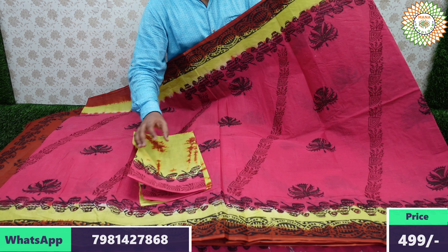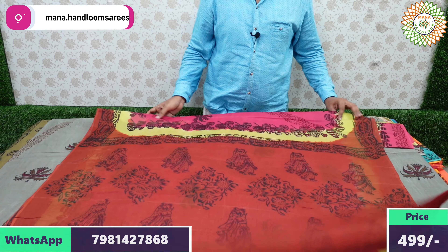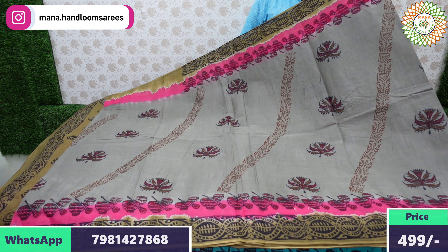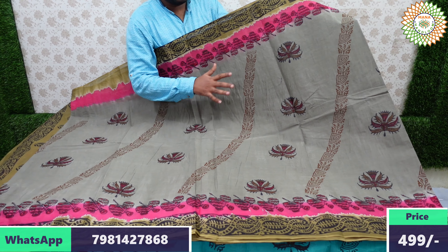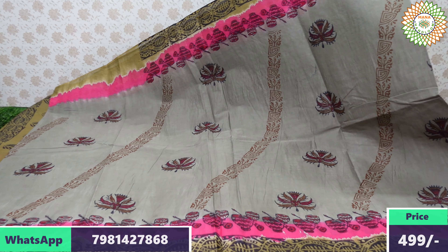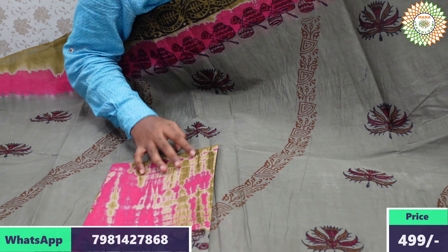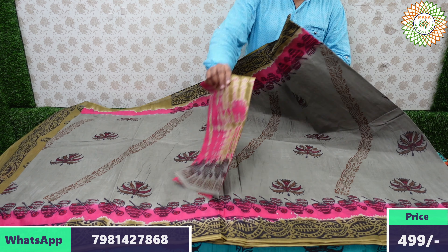The blouse is 80 centimeters confirmed and serial length is 5.5 meters. The next is a gray color saree available, with pink and light mint color combination borders. You can choose dark or light color — the color power and guarantee are there. This is good for daily wear and regular use.